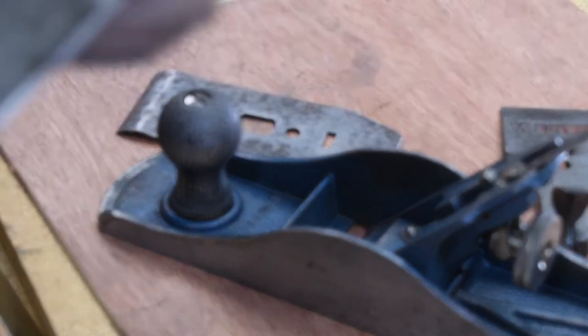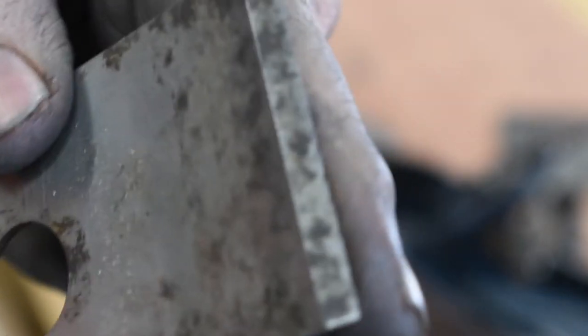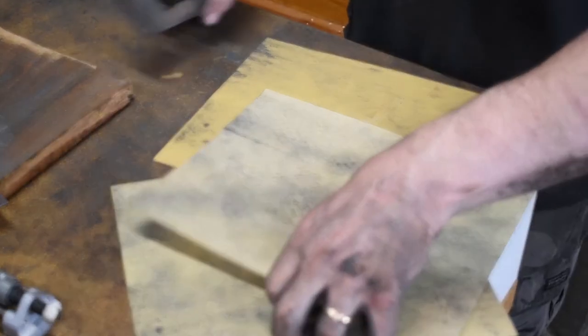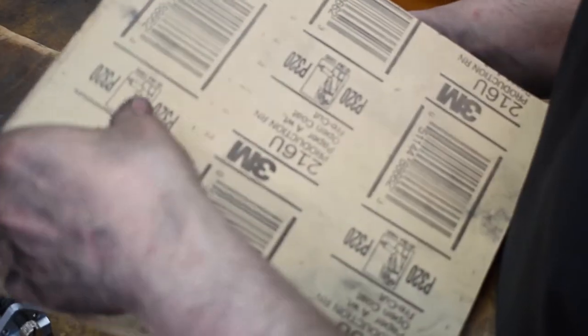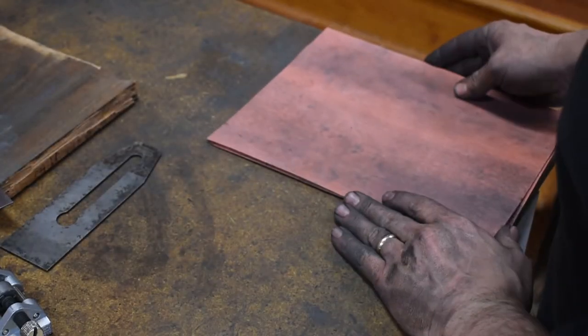Now for the next challenge, I'm going to work with the edge. Like I did with the other one, I'm going to try to bring this one down to a 25-degree bevel. I'm going to use 120 and 220-grit paper. I need to at least get the chips out of it, because the edge looks pretty rough — that's not pretty.